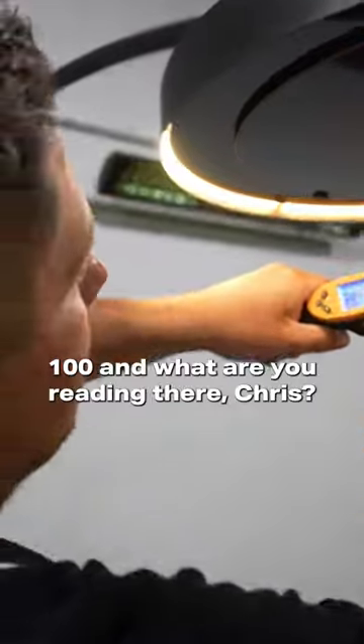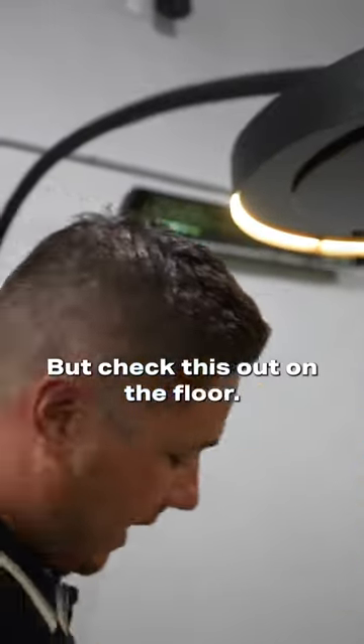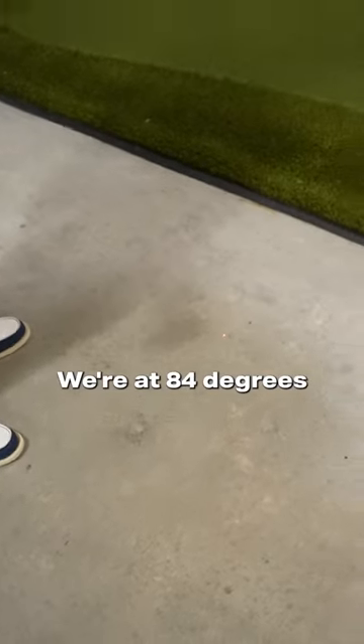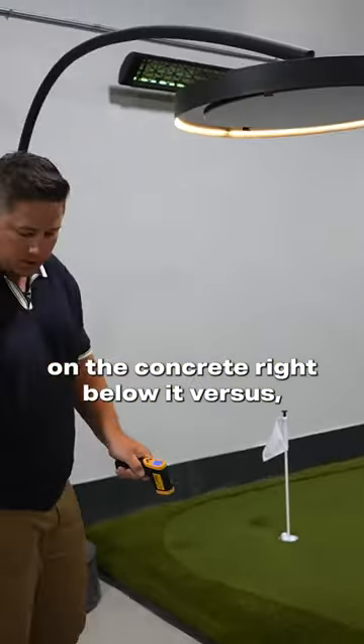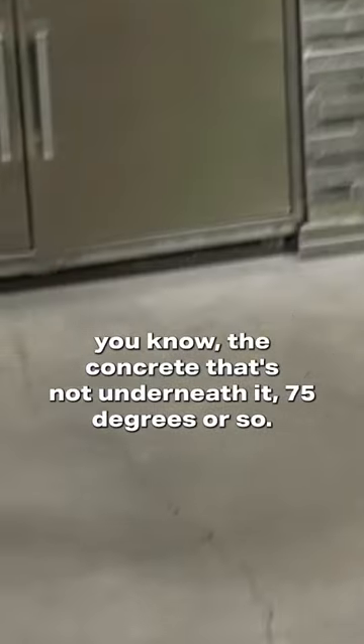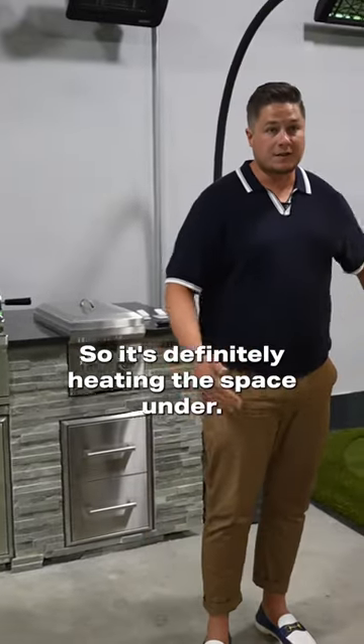What are you reading there, Chris? Yeah, that's hot. But check this out — on the floor right below it we're at 84 degrees on the concrete, versus the concrete that's not underneath it at about 75 degrees. So it's definitely heating the space under it and raising the temperature.